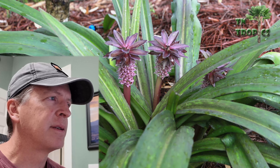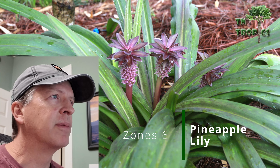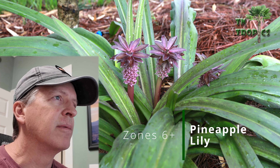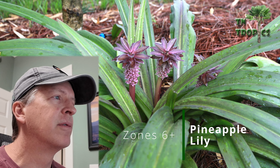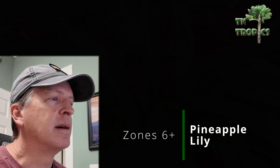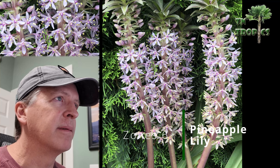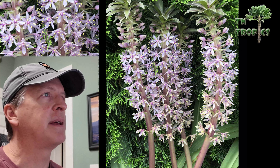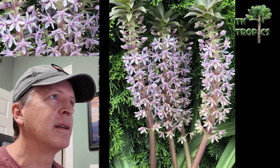Next on our list is the pineapple lily. We grow it in the shade, though some people up north can grow it in full sun. It can get two to three feet wide and comes up every year reliably — I'd say it's zone 6 or higher. In early summer it starts putting up these unique-looking blooms. It's an unusual, different plant that adds a tropical look to the garden.